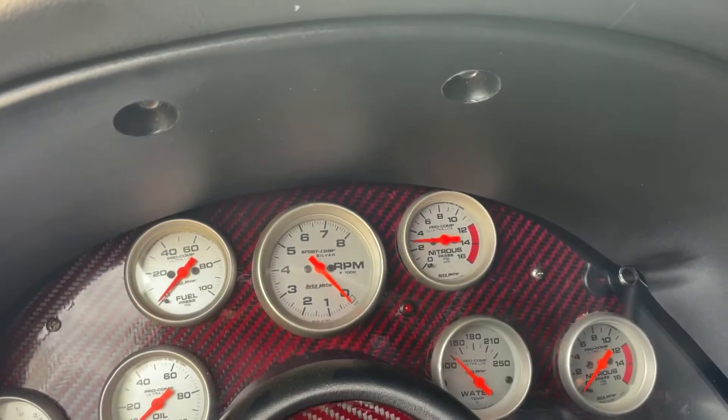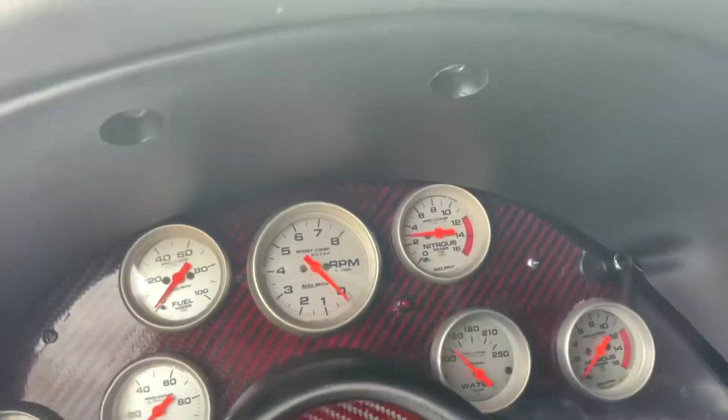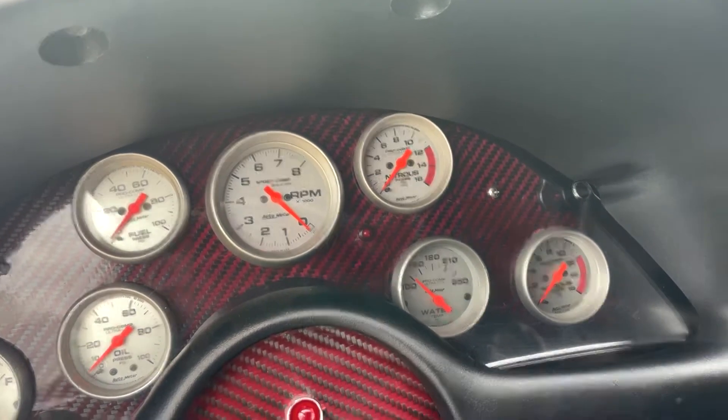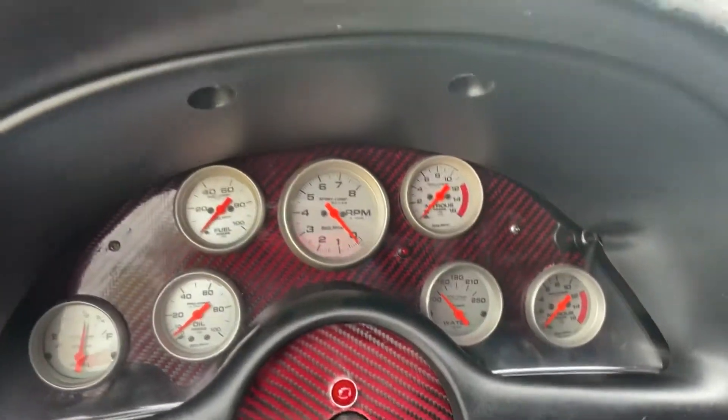Let me show you guys — I also got this button right here that goes through to my line lock. I got a nitrous gauge for my line lock for my brake pressure. As you can see, as I mash the brake, brake pressure comes up. Mash that button, it'll hold it, and release. That's to keep the car rolling in the lights.